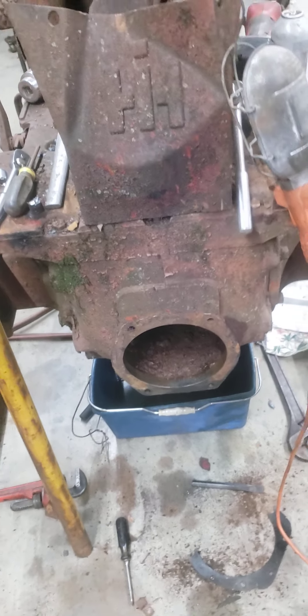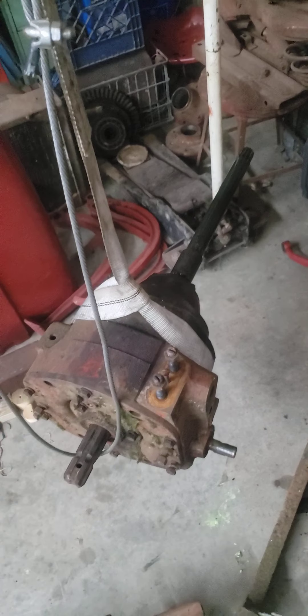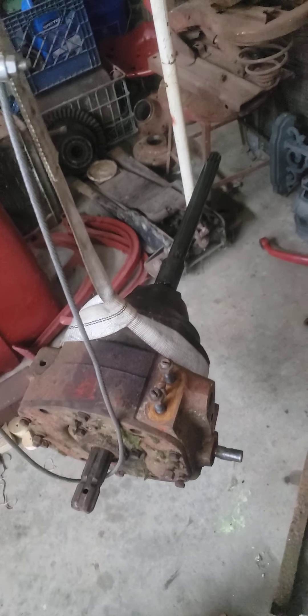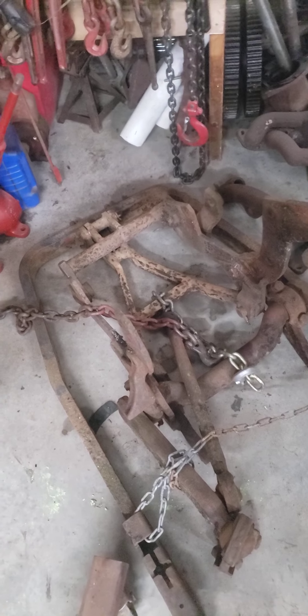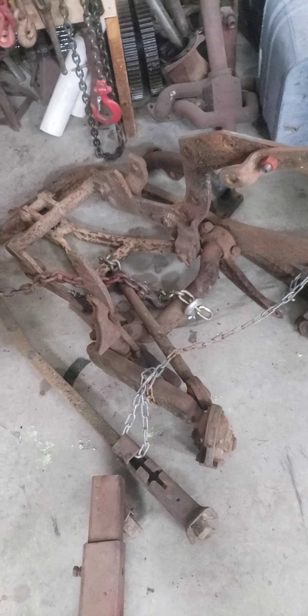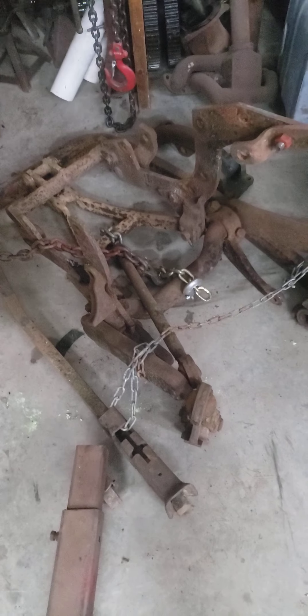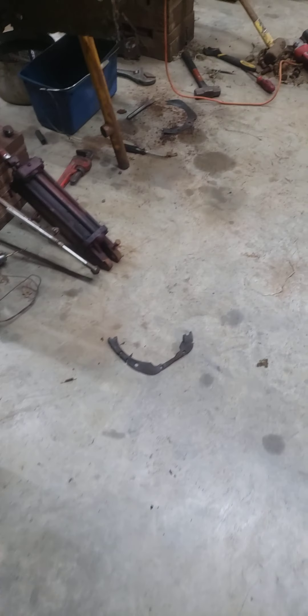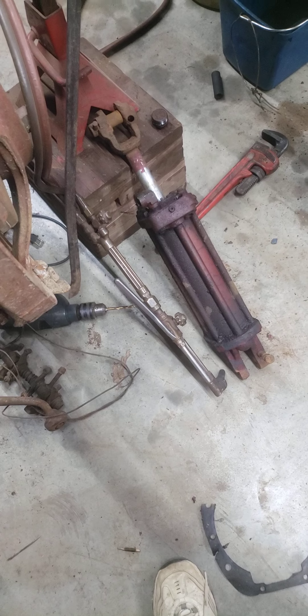You can interchange the wheels but you have to interchange the rims and all together. I've already taken out the PTO and the fast hitch. I'll be using these myself — I won't use the PTO since mine are good, but that same PTO goes in the 300 and 400. The fast hitch I'll be using parts from, as mine on my 300 was broken several years before I got it, welded back incorrectly, and I've had problems with it ever since, so I'll be swapping that out.